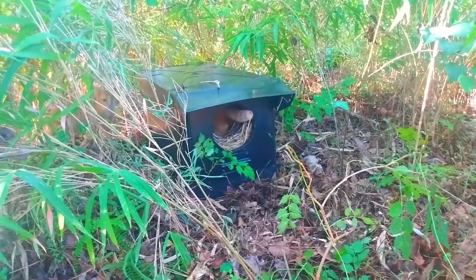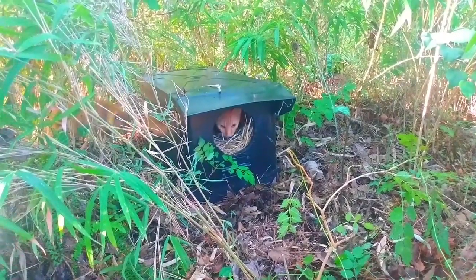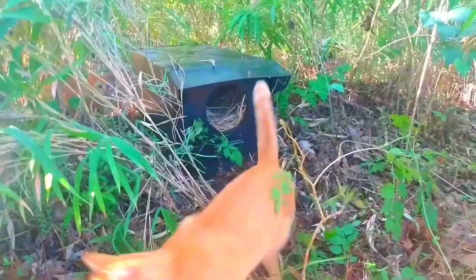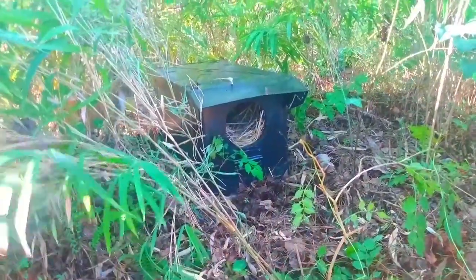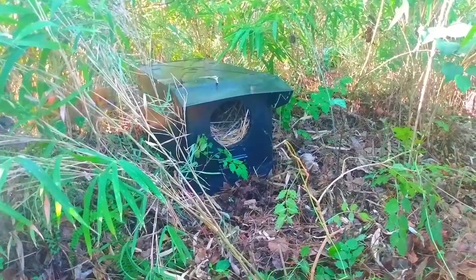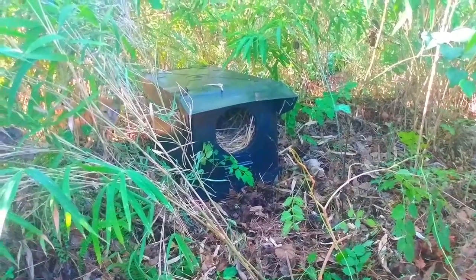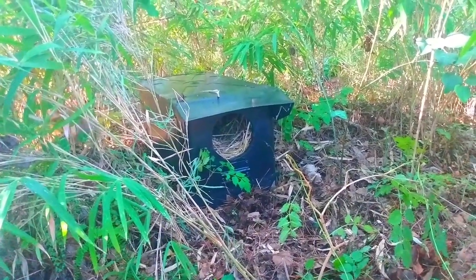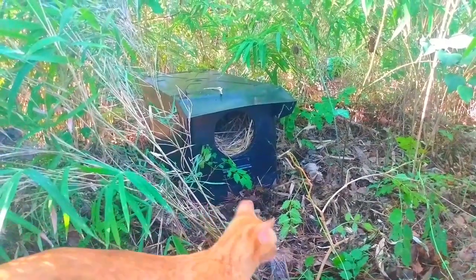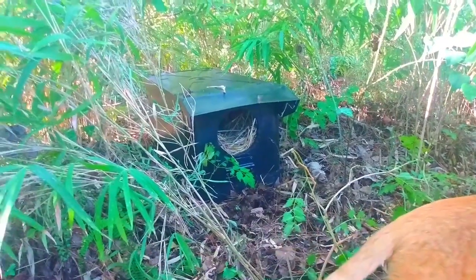It's got some straw in there for some nice warm bedding, you know, in case it rains — winter's coming. He checks them all out, he's so funny. I made another video that showed some of the other houses if you wanted to check that one out. And wait a minute, he's coming back — might get a second look. I guess he knows where it is if he needs to use it.